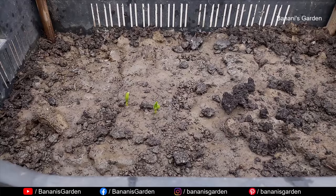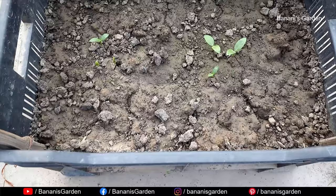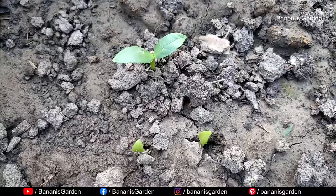After four days, only two seeds have germinated. After six days, all of the seeds are germinated.